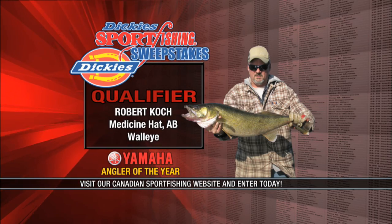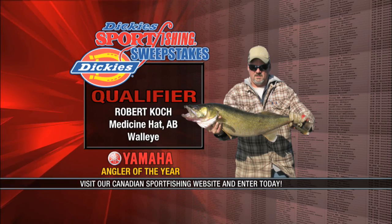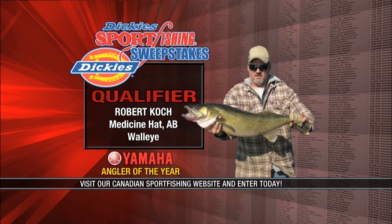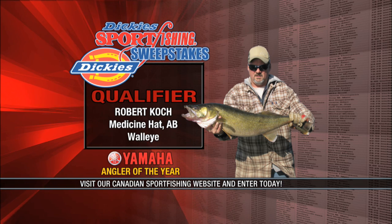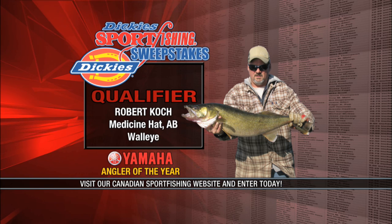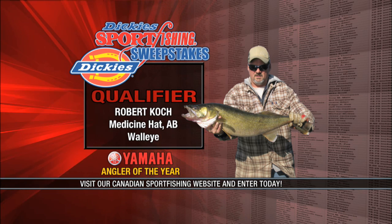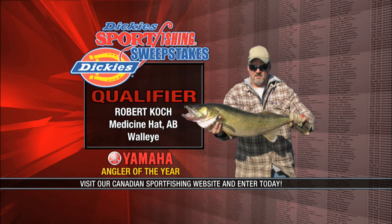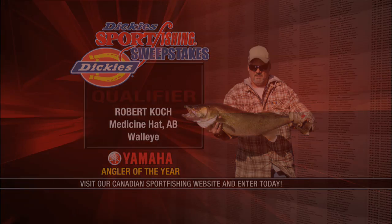This walleye was caught on the Nippon River in Saskatchewan while pre-fishing for the Vanity Cup with my brother Dennis. It weighed in at 13.5 pounds and is still swimming today as it was released. We released most of our walleyes because it's just nice to catch a trophy fish like that, and it's good for somebody else to have a chance to catch that same fish. We'd love to hear your fishing story — go to our website and enter the Dickies Sport Fishing Sweepstakes. It's free, and you could win some great prizes.